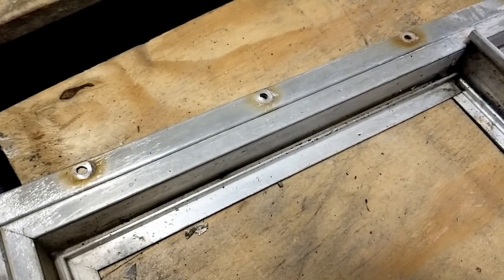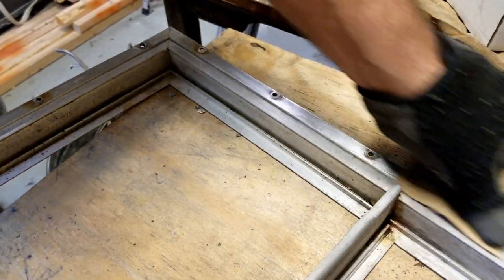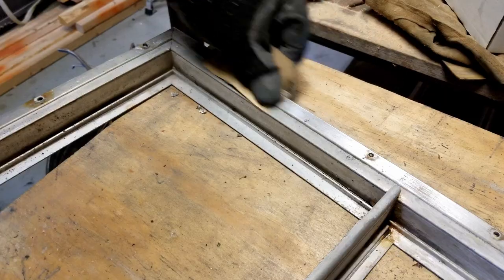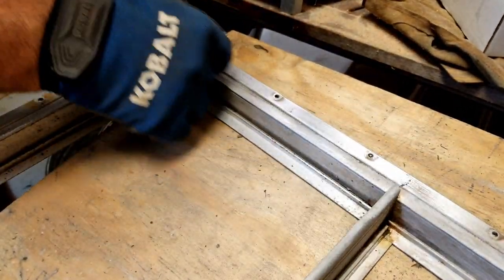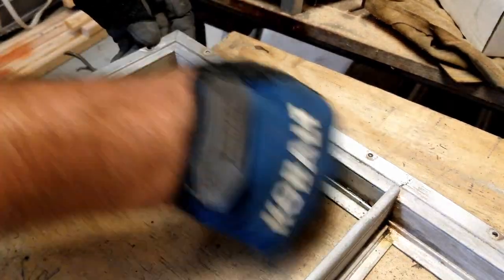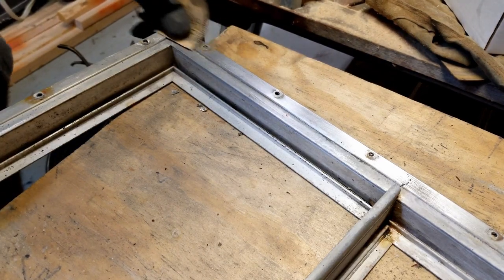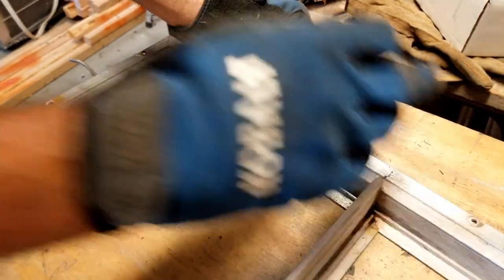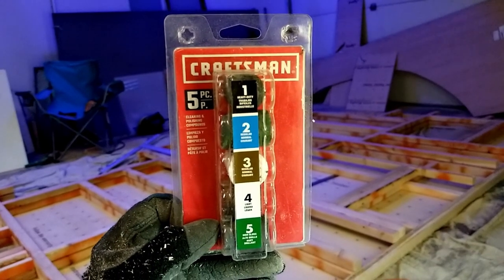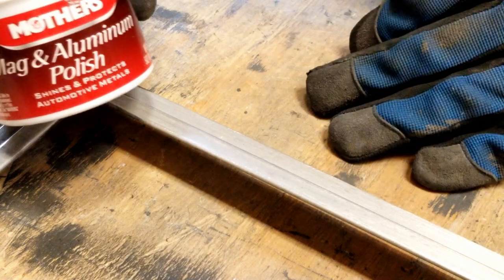With all the paint off, the next step is removing oxidation — remnants from rusted screws that tarnished the aluminum. I'm using sandpaper here, but again, only do this by hand. Don't use a power sander; aluminum scratches easily. Use high-grit sandpaper and just time and elbow grease to get it out.